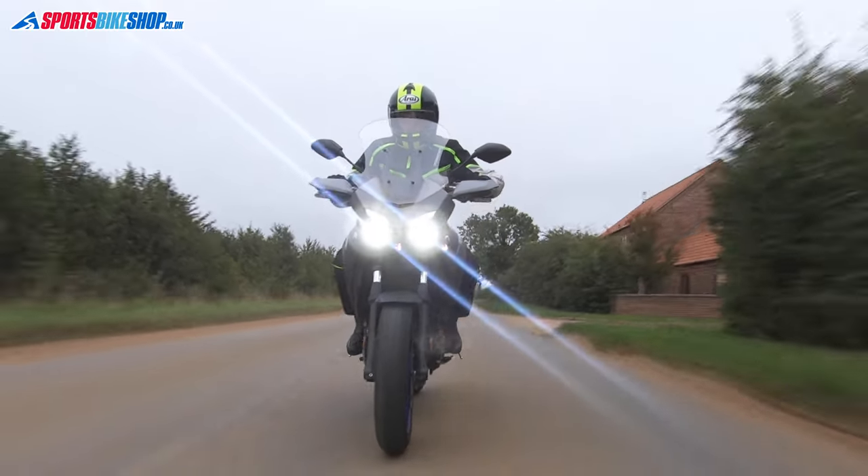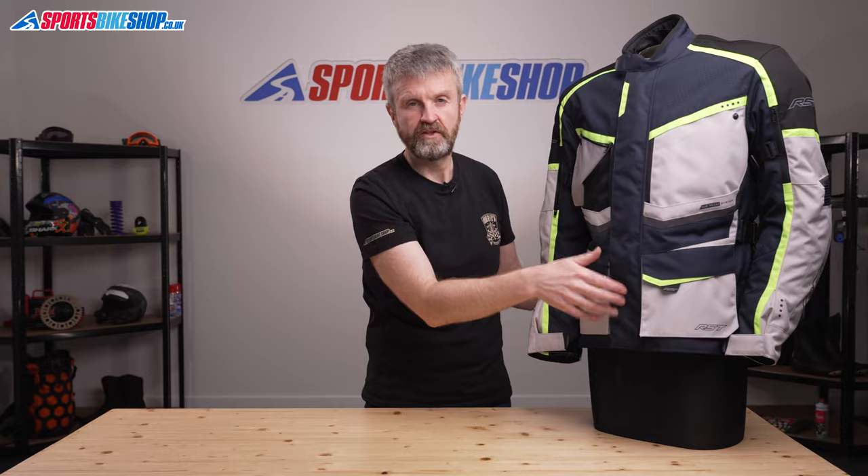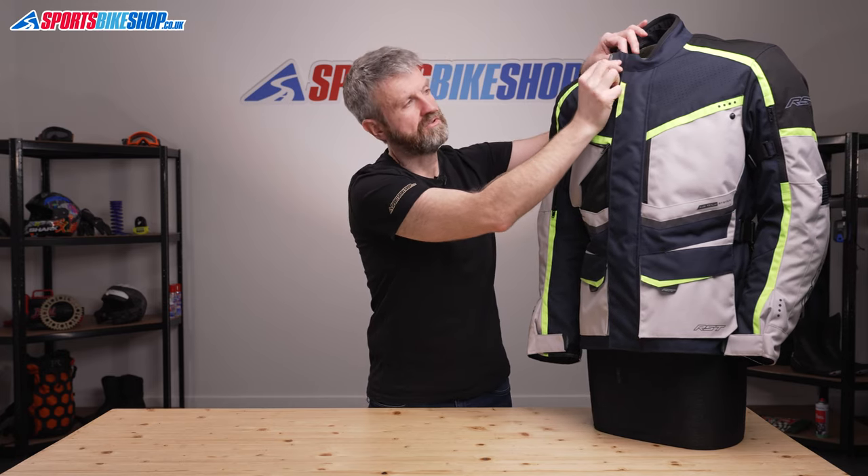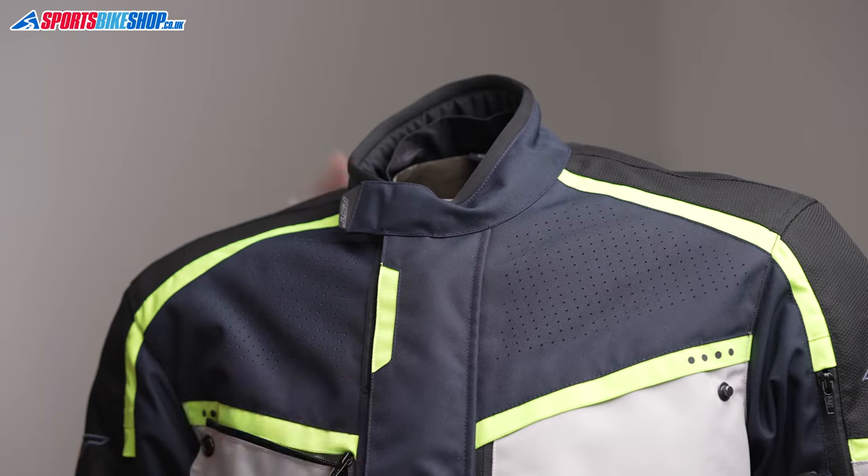The main fastener is a Velcro and popper storm flap that goes over a zip, and then the collar is dead simple — it's a Velcro panel that just goes across the neck. Nothing extra fancy or special about that.